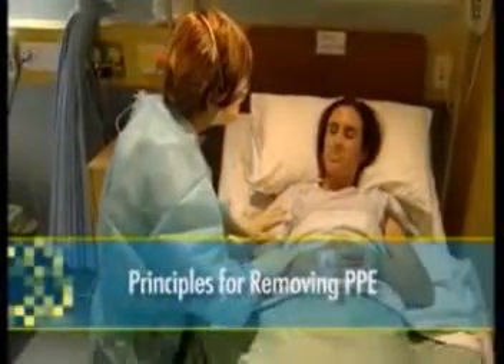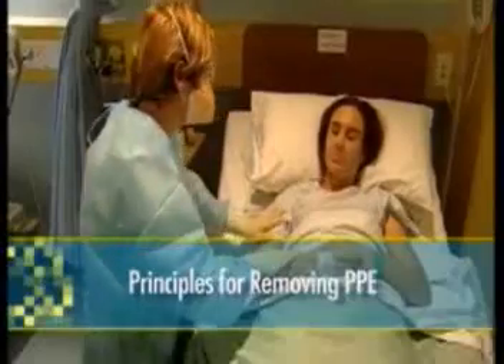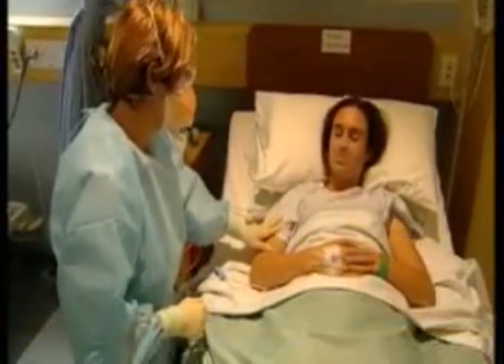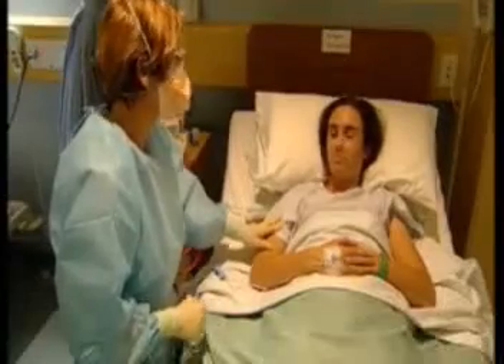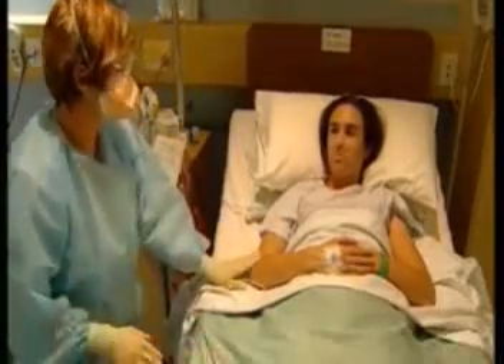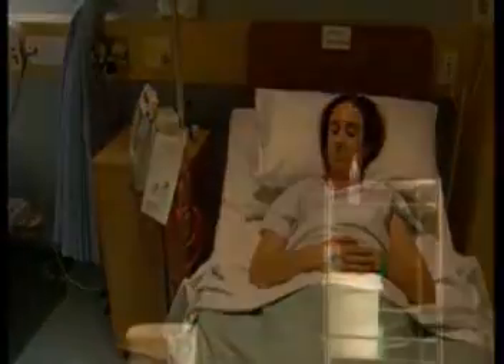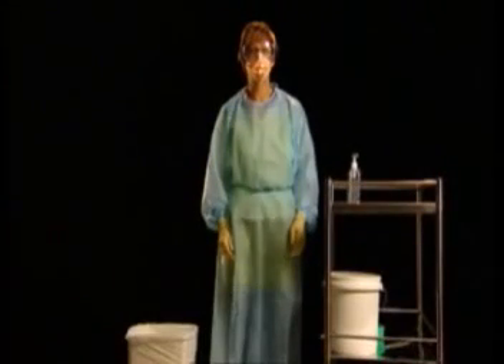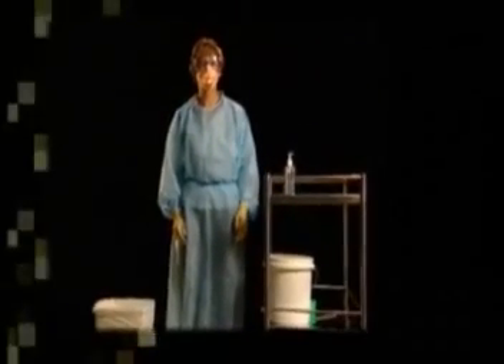When it comes time to remove all your personal protective equipment, it is important that you continue to be mindful of the task you are about to undertake. Your PPE may have been contaminated with respiratory droplets and infectious airborne particles, and this is the most likely time when you could accidentally infect yourself.